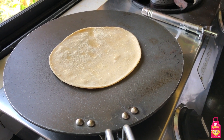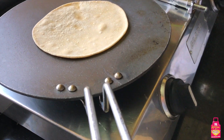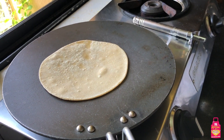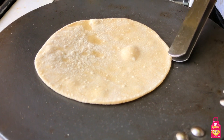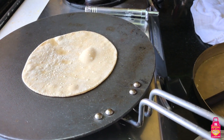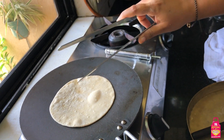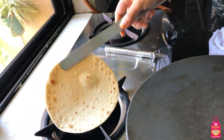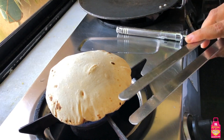Now it's getting cooked from the other side - this side takes a little longer than the first. Just keep checking - not too much, just check how far along your roti is. It is important to see these bubbles on the roti - it's a good sign that my roti is almost ready to put on the flame. I'll check it once more and now hold my chimta from the middle. My roti is ready to go directly on the flame.